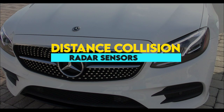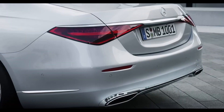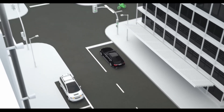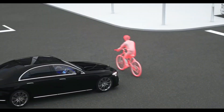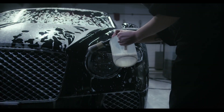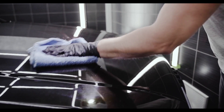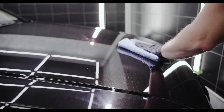The distance collision radar sensors are located in the front and rear of the vehicle. They are used for Mercedes-Benz Active Brake Assist, which is a forward collision warning system. To clean the sensors, remove any loose debris with a soft brush or compressed air and wipe the area around the sensor with a dry microfiber cloth.